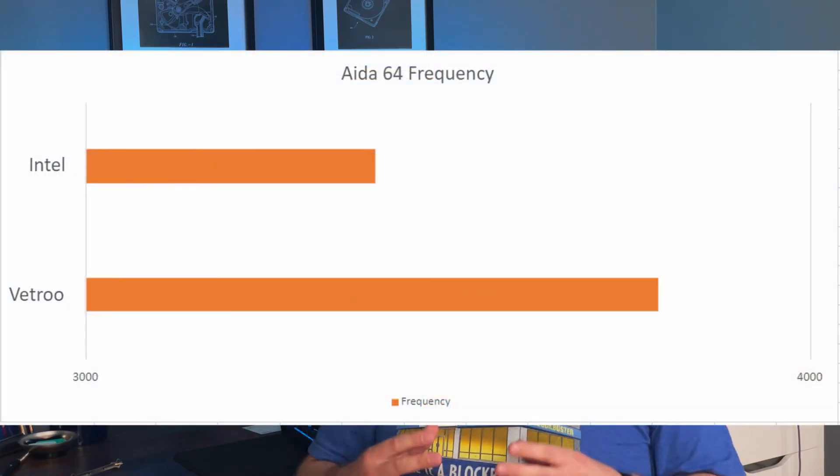Temperatures aren't the only factor to consider here. Keep in mind the cooler you keep your CPU, the faster it will run — in Intel's case, the longer it will sustain its all-core boost. To illustrate this, looking back at the Aida64 test: the V5 was keeping the CPU much cooler, and as a result you can see that Intel's frequencies averaged about 3.4 GHz during the 20-minute run with the stock cooler. Comparing that to the V5, we're maintaining almost 3.9 GHz all-core boost throughout that 20-minute run.